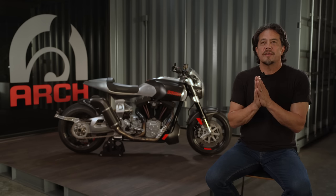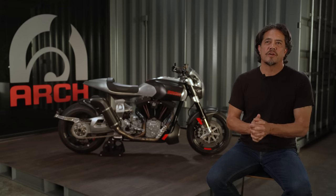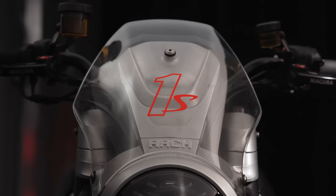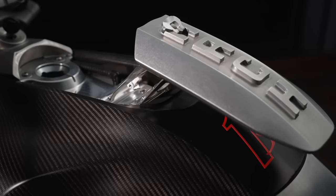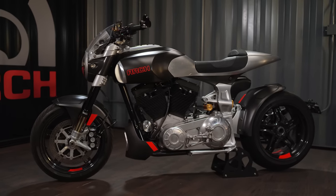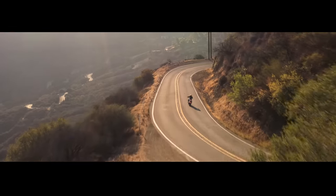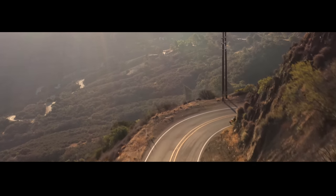It's been a long time coming, but we're really excited to finally announce the production of the Arch 1S motorcycle. The 1S shares a lot of characteristics with the CARE DT1 — the feeling of a big, powerful, American V-Twin motorcycle.